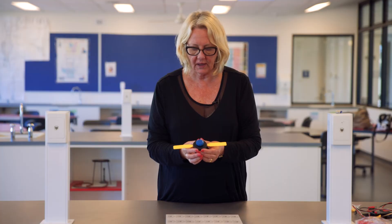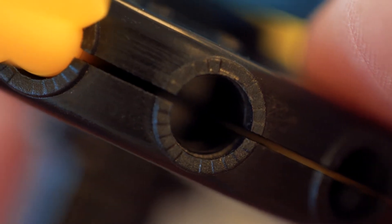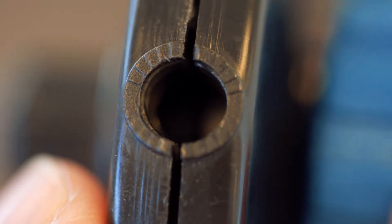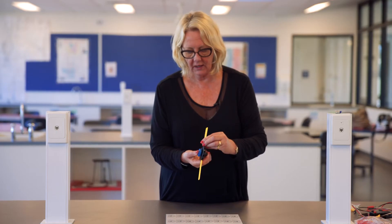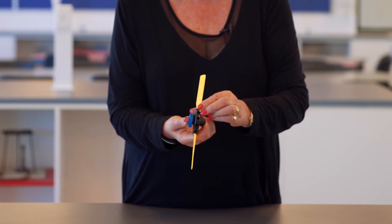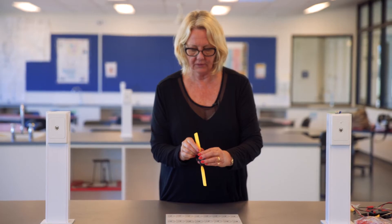Once the blades are in the hub, you can look very carefully around the edge of the socket where the blade sits and you'll see some little marks — each one of those is 15 degrees. So you can just count around a number of those. If I count two, that's approximately 30 degrees, and this one is also approximately 30 degrees.